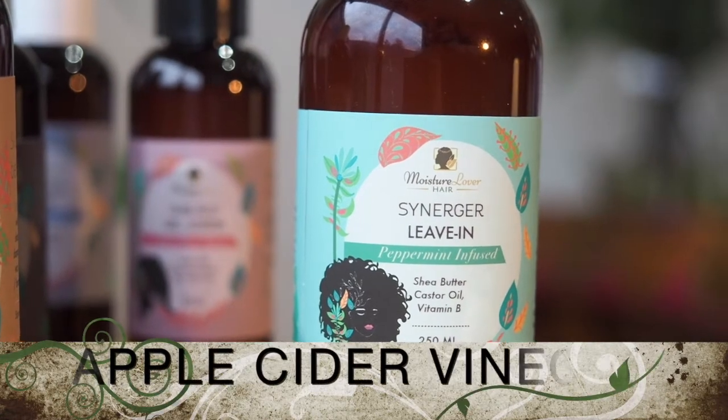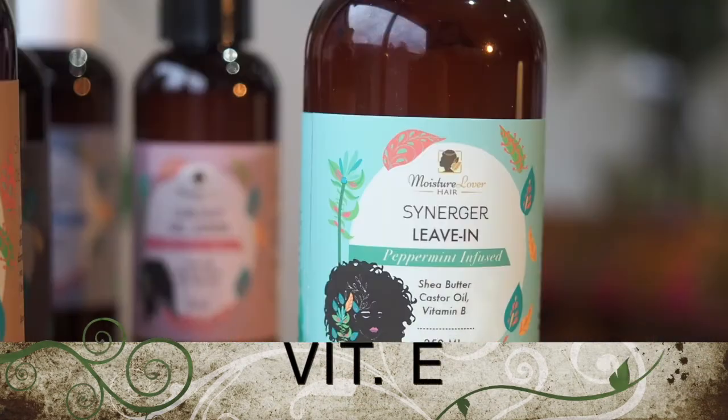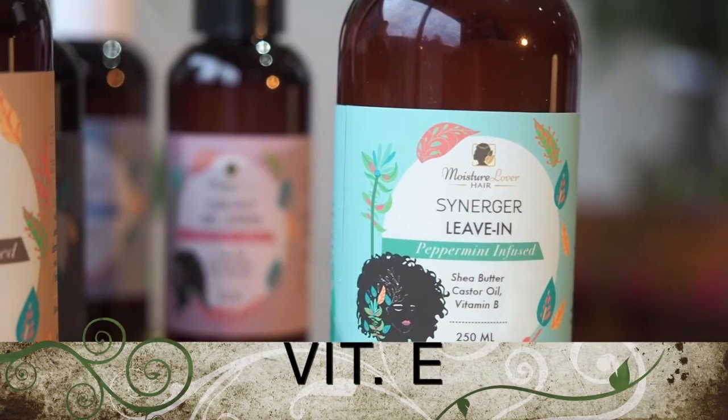A dose of apple cider vinegar infusion of peppermint and chamomile, with additional vitamin E, adds luster to dull hair while reducing frizz.